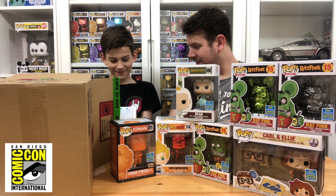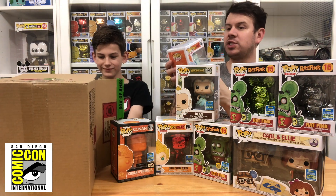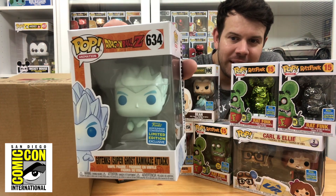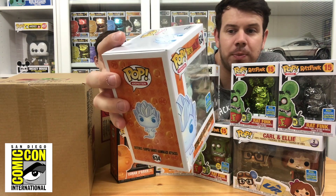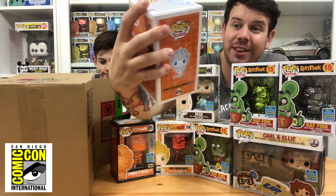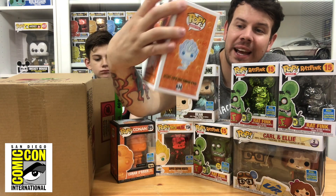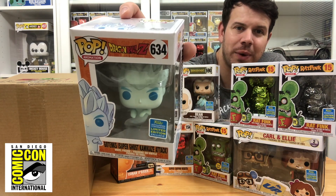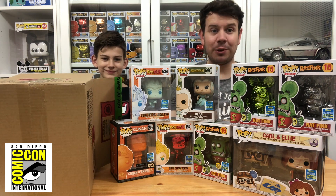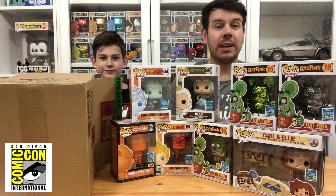Next we have Go Tanks — the Super Ghost edition. Box condition is really good, looks fresh out of the box considering it came from Australia. It's a pale sort of blue as a ghost would be, and his tail squiggles all the way down to the bottom like a ghost or a genie. I definitely wanted these — they're absolutely amazing. SDCC has done really well this year.